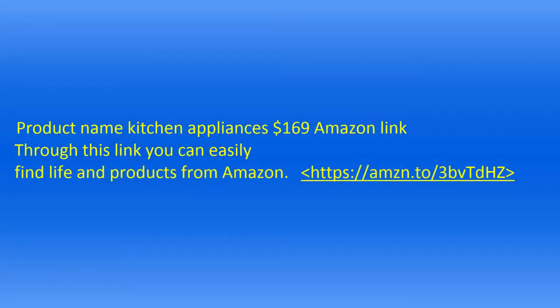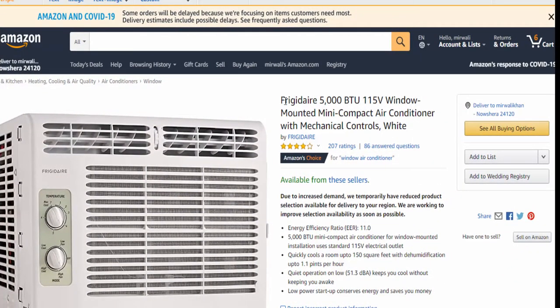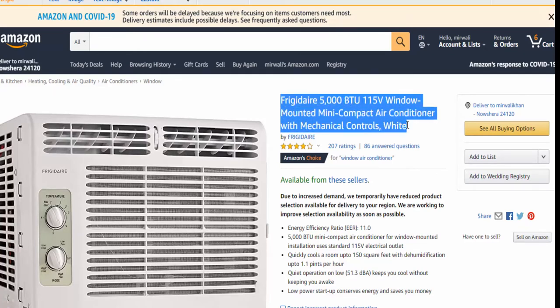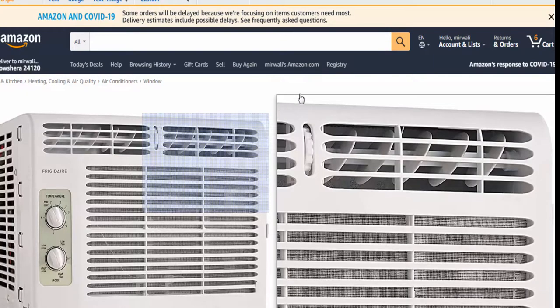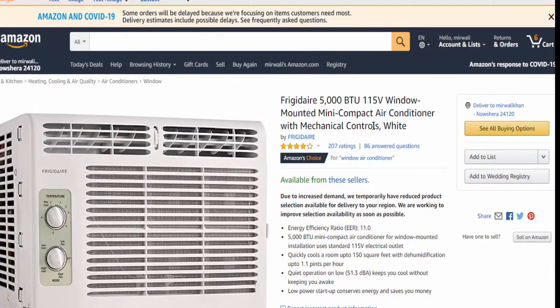Frigidaire 5000 BTU 115-volt window-mounted mini compact air conditioner with mechanical controls — White. Quick update: it was in the upper 90s here all weekend. I turned the AC unit on about an hour before bed every night and it would cool from close to 80 down to mid-70s in an hour when set on high cool.